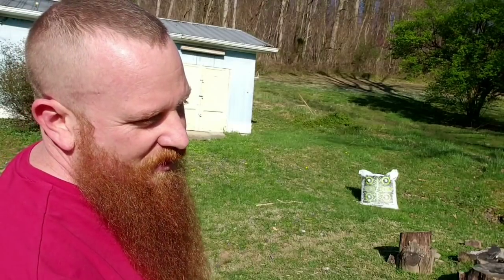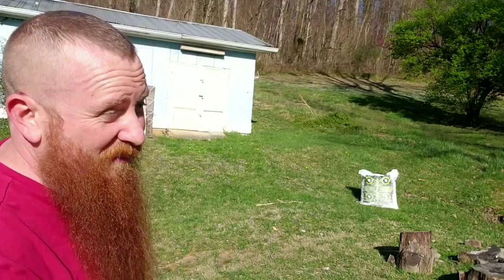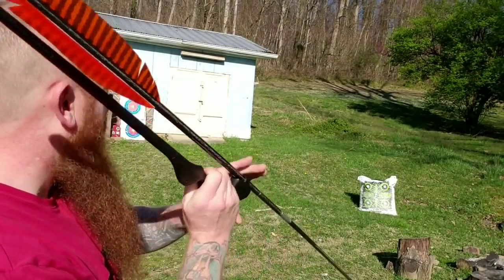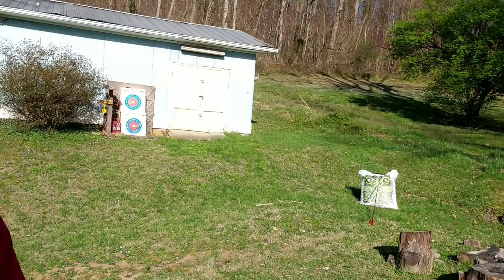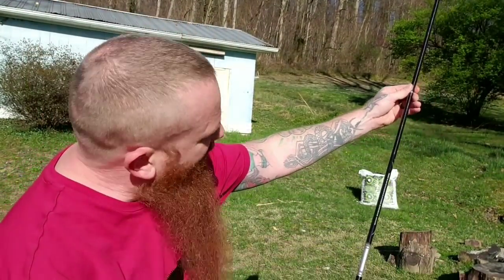Today I'm just kind of shooting this — it's a six-foot dart and this is the Carbon Express. I've got this set up, let's just try and hit this a few times. Now the reason I like this Carbon Express is because it's a takedown.